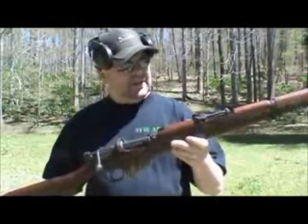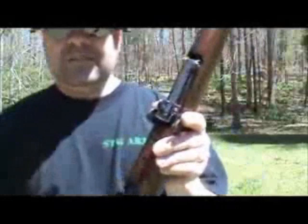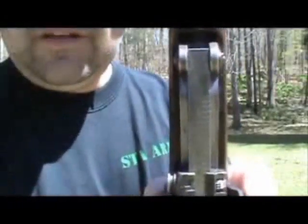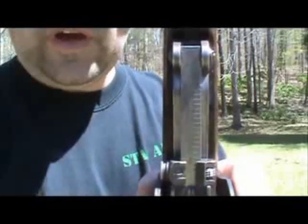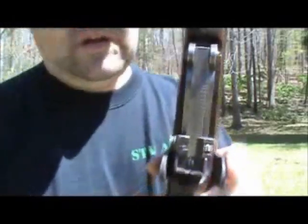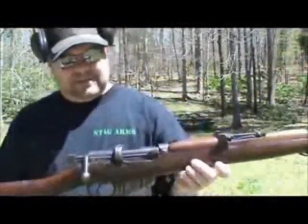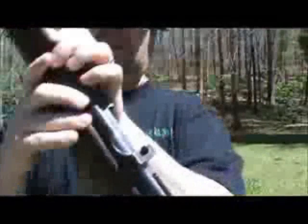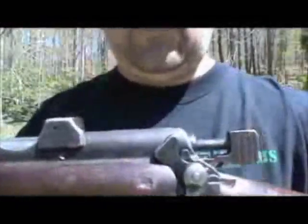Just quickly, let's take a look at the rear sight here. It's an elevated sight, pretty typical for that era of battle rifles — out to 2,000 meters. The safety on it is a little bit easier than the safety on my Mosin.